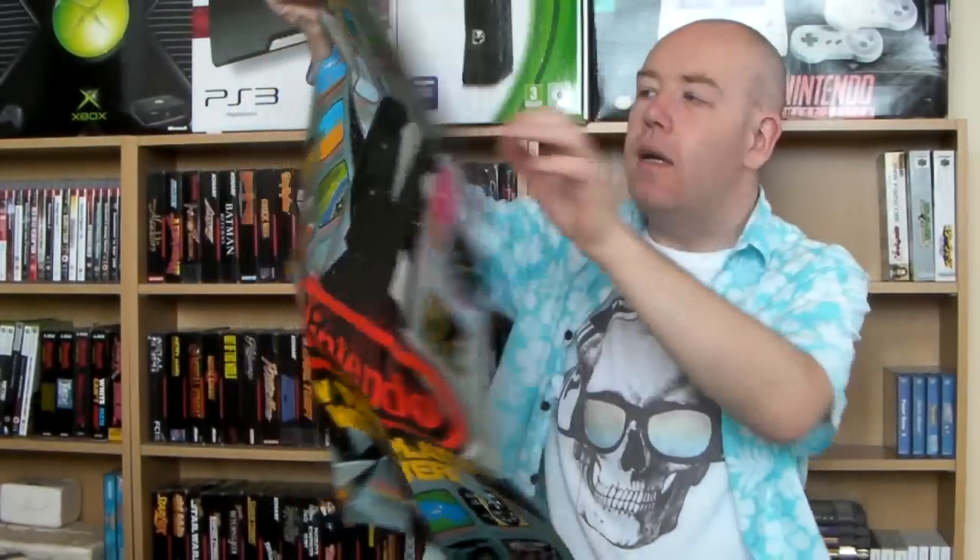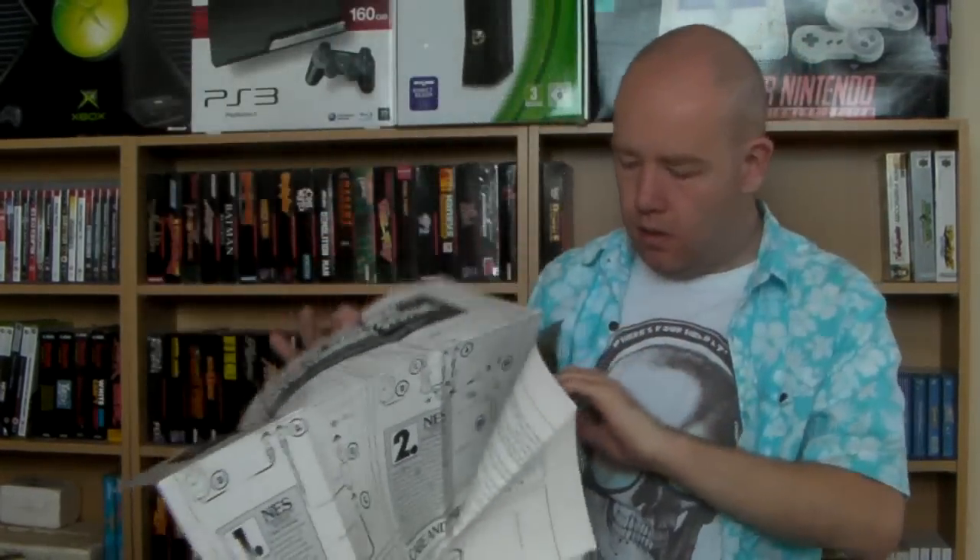Right, so what have we got? There's loads of stuff in it. Got the instruction manual for the actual NES itself — there you go. Got the instruction manual for the Zapper — I'm not sure why you'd need an instruction manual for that; just plug it in and point it at the screen, but apparently they needed one back in the 80s. There you go, the Zapper instructions. Every single Nintendo thing has to have a Nintendo Power leaflet. We've got a poster as well.